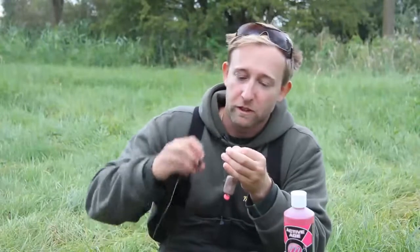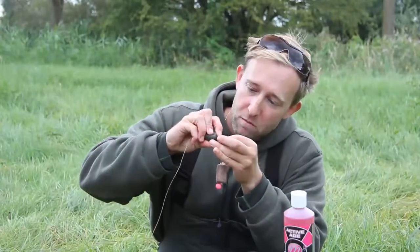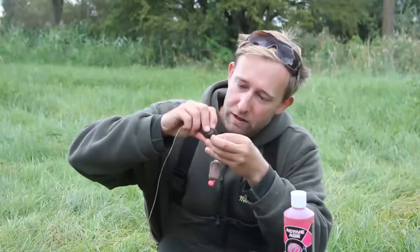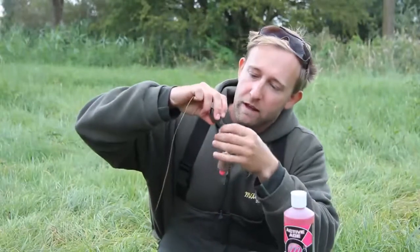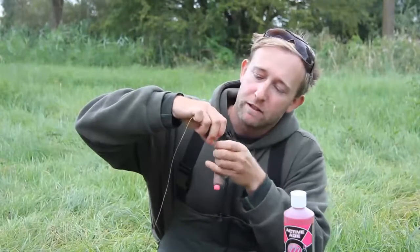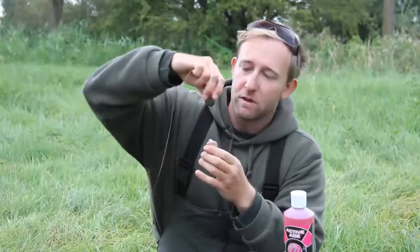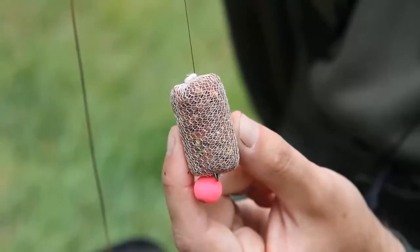The beauty of fishing small sticks is that the way the hook sits low prevents tangles. So you get the added bonus of the extra attraction around your hookbait and the confidence that it's sitting there untangled. And there we have it — ready to be cast out.